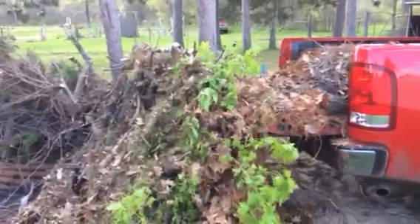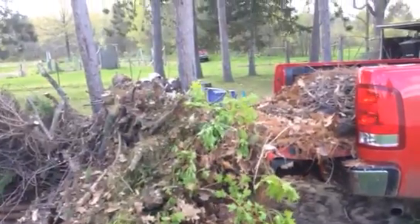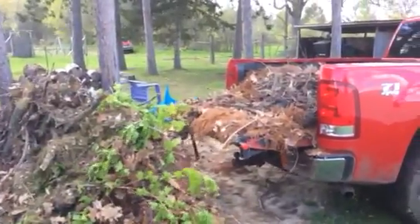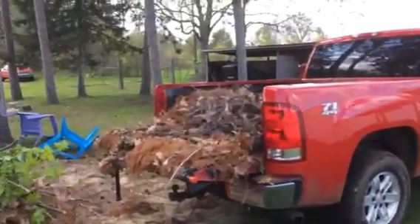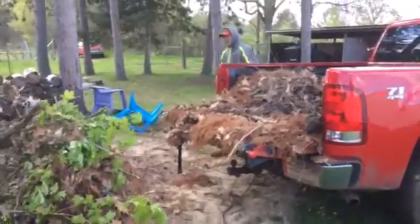It's like $50 at Harbor Freight. Pull up a little further, keep going. Anyways, they're worth it man — I would pay $200 for it now that I've seen how it works.